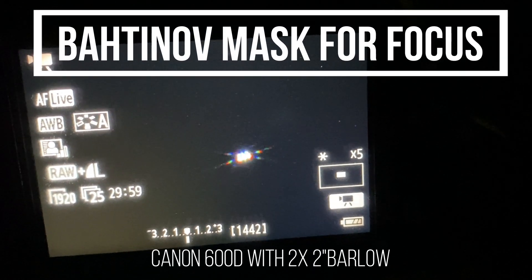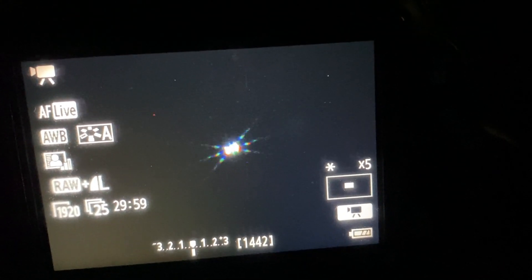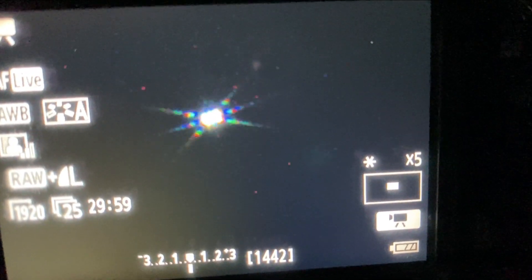Now I'm using the bahtinov mask for achieving the perfect focus. Now we will move on to the real imaging part.